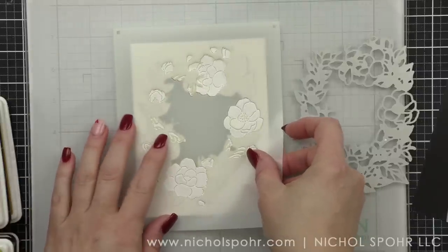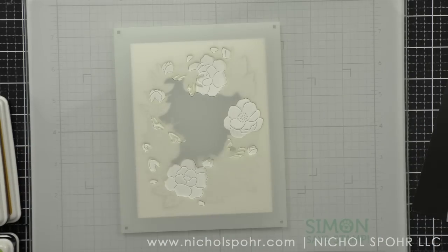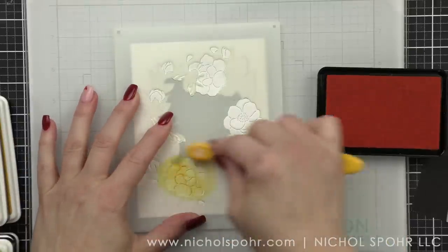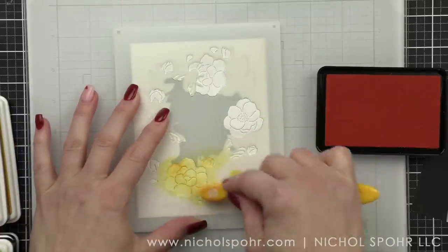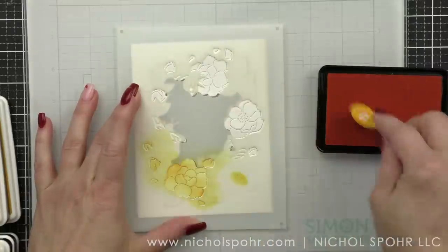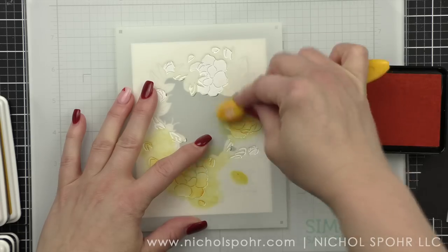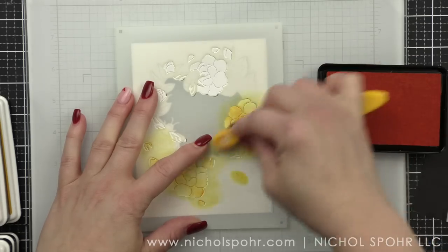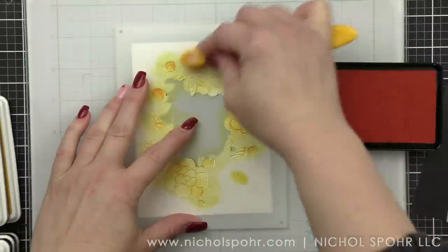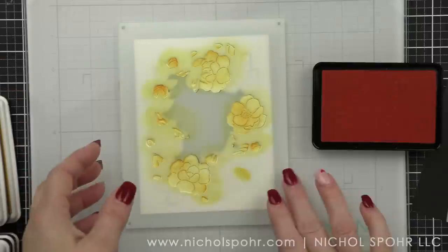We're going to take the coordinating Bee Florals stencil set and do some stencil layering. If you have never done stencil layering before, it is a fantastic way to very quickly and easily color in an image with stunning results. For all of my friends who do not like to color, layering stencils are the way to go — your results are beautiful every single time.